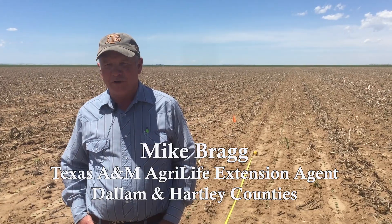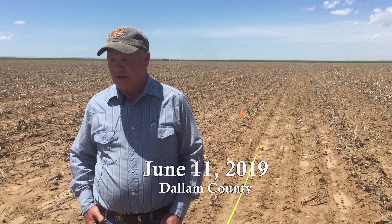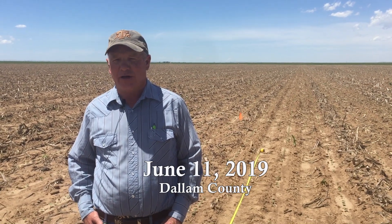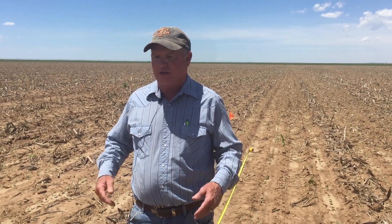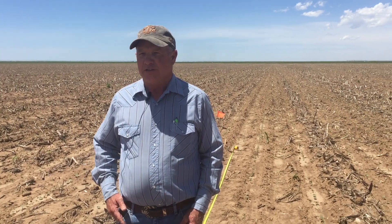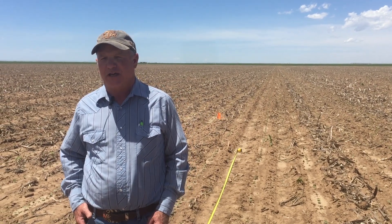If you feel like your stand has decreased since you planted, we're going to teach you how to take plant population stand counts. This particular farmer dropped 45,000 plants per acre, and his seed was 80% germination. So if 80% of those plants come up, we would have 36,000 plants.